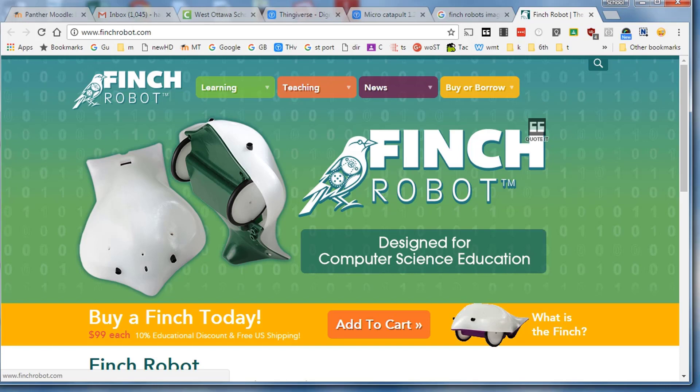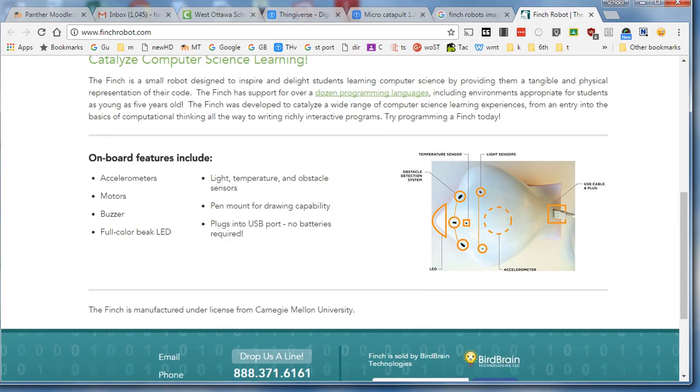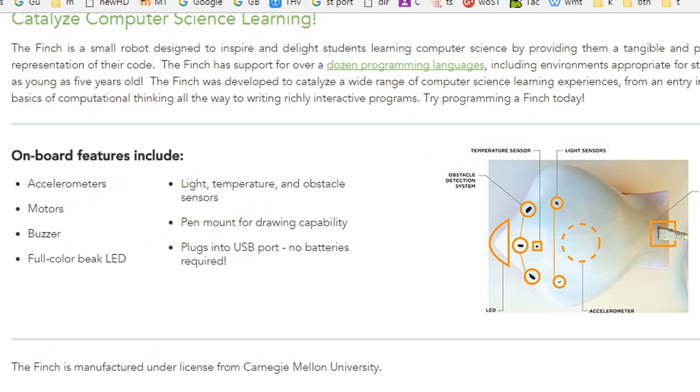Ladies and gentlemen, boys and girls, today we are going to use the awesome Finch Robots. The first thing I want to do is teach you the things that a Finch robot can do. It has accelerometers, motors, a buzzer, a full-color beak LED, which is what we're going to play with first. It has light, temperature, and obstacle sensors. It has a pen mount so we can draw in the back, and it plugs into the USB. No batteries required.